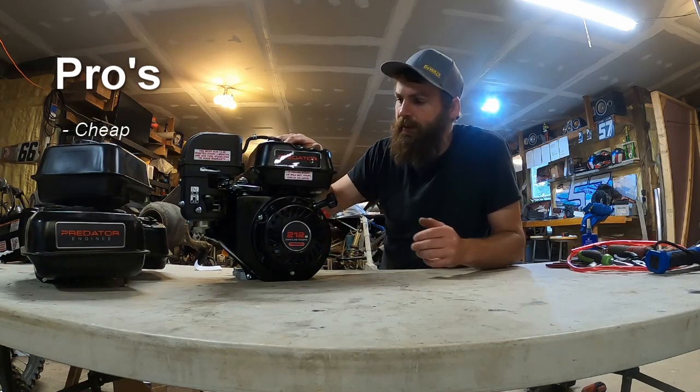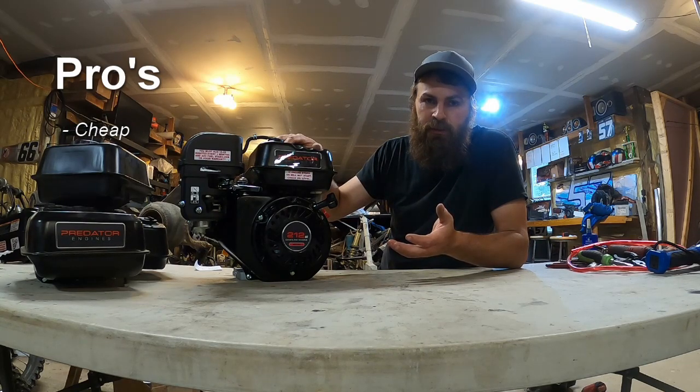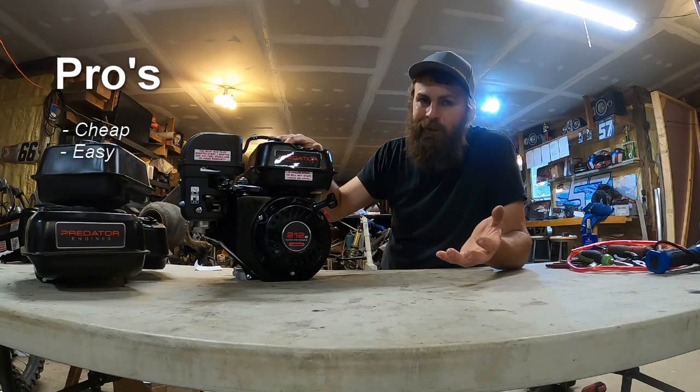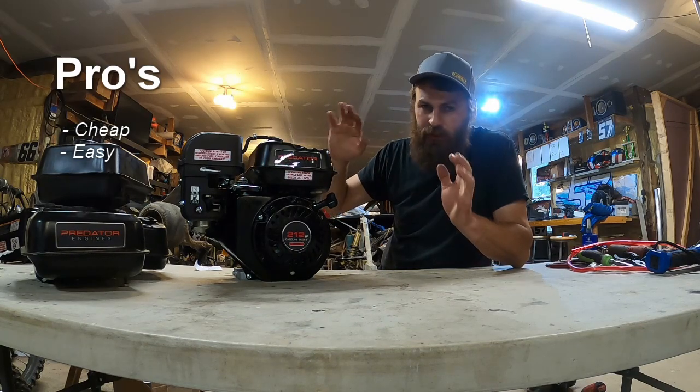Let's start with the stock tank pros. It comes with the motor — it's there. There's no upfront work added to it. It mounts right there, it's good to go.